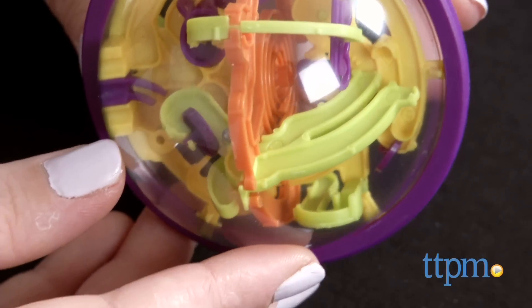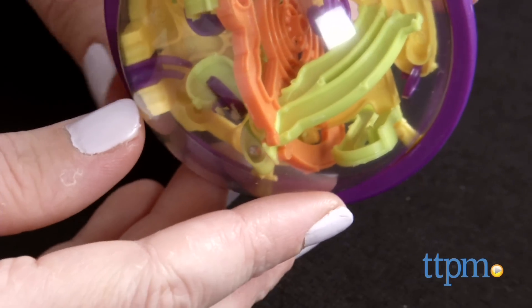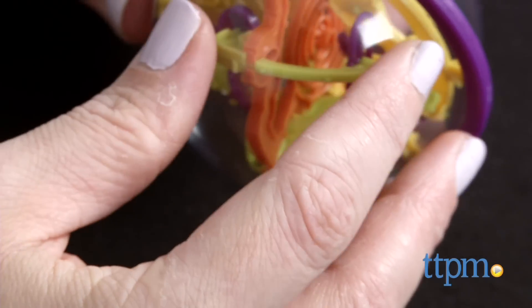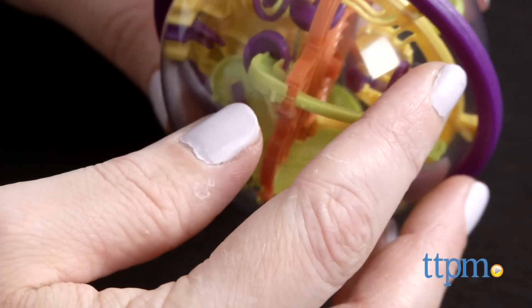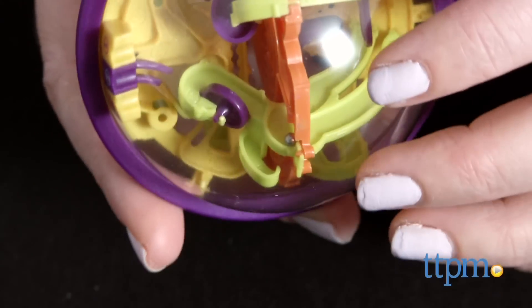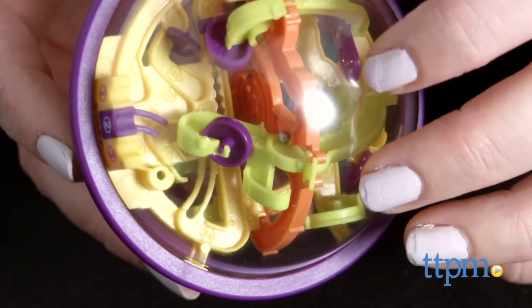Just like with the original, there's a learning curve to playing this mini version, but figuring it all out is part of the game's engrossing fun. If you've played the original Perplexus before, you'll enjoy testing your skills with this smaller version. And if you're new to Perplexus, well, it's a good thing this version is small enough to fit in a bag or purse, because you won't want to put this down.